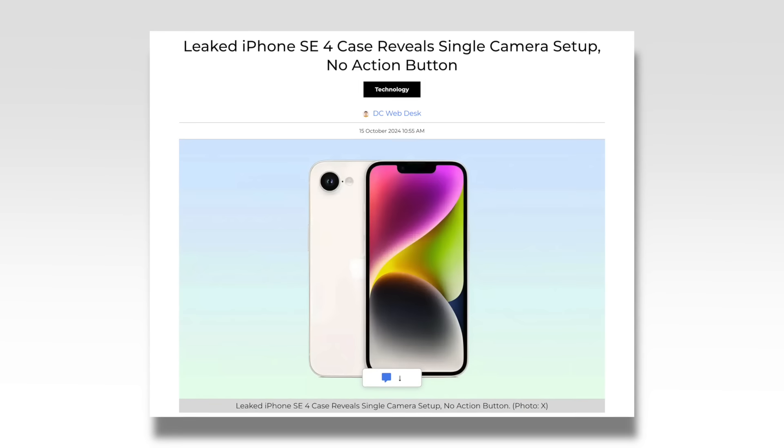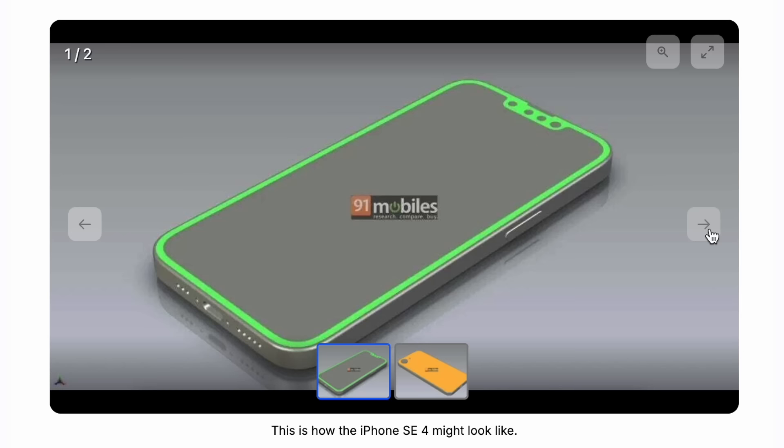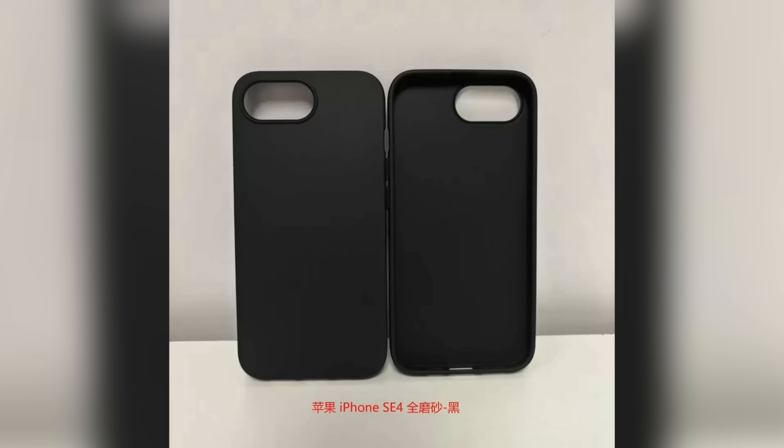You might have heard recently that details about the upcoming iPhone SE 4 have leaked, including specs as well as photos of the cases for the iPhone.